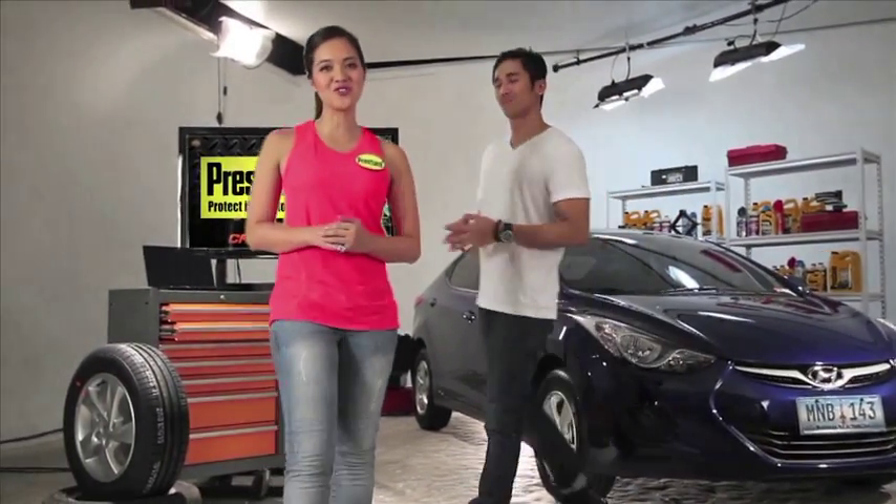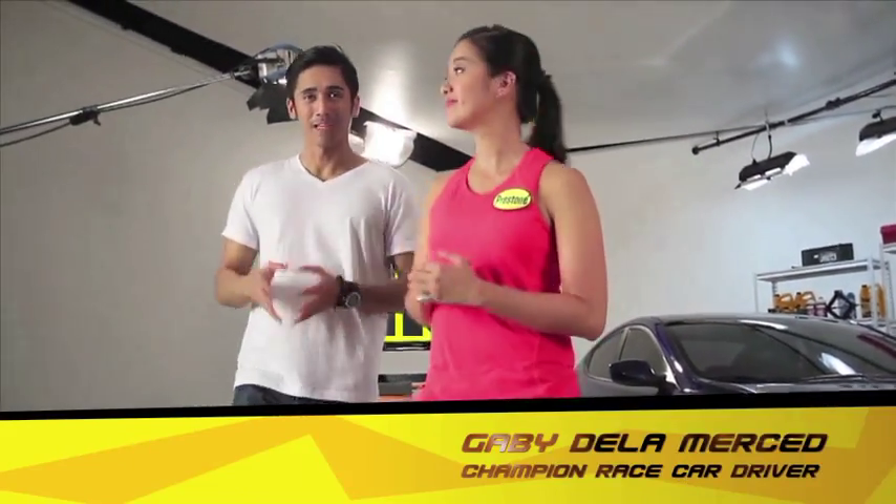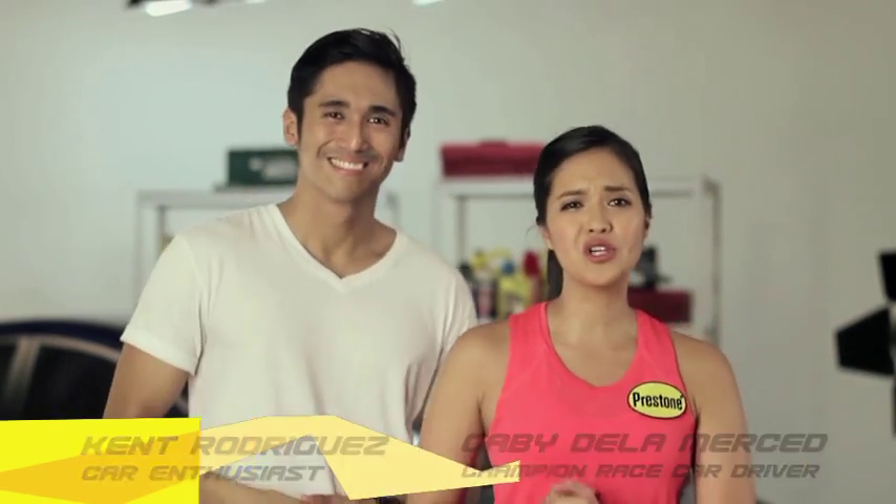Hey guys, welcome to Prestone's Car Care Series. I'm Gabby and I'm Kent. We're here to teach you how to keep your car in tip-top shape with some simple and useful tips.